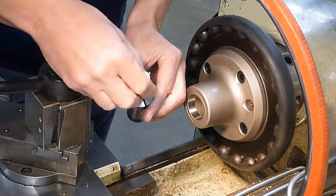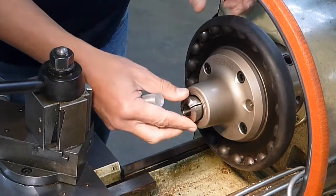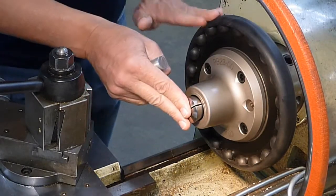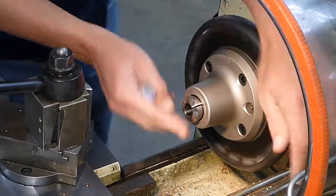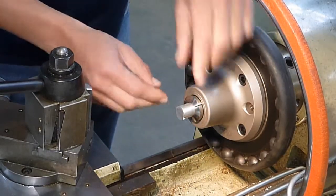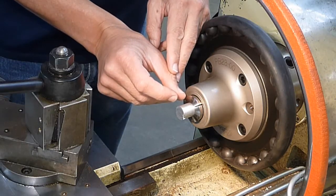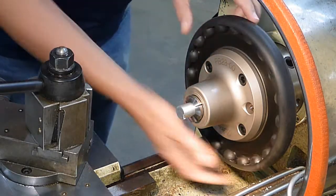Then place your material in the collet — or you can put the collet first, that doesn't really matter. Just push it in place. Rotate the wheel here and get your material in. Make sure there's at least a quarter inch of extra material at a very minimum sticking out past where you're going to be cutting.